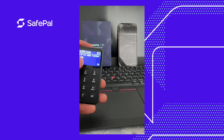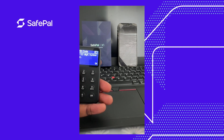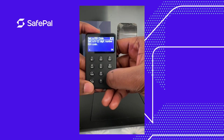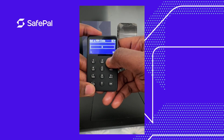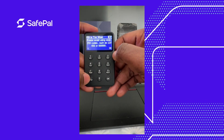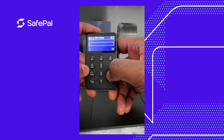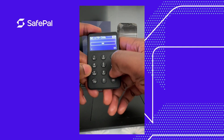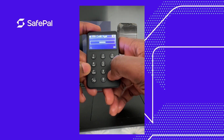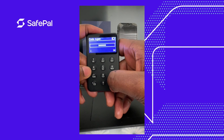Now we need to create a six-digit code which we input when confirming a transaction. My first attempt shows the password seems weak, so I go back and try a more complex password that isn't easy to guess.